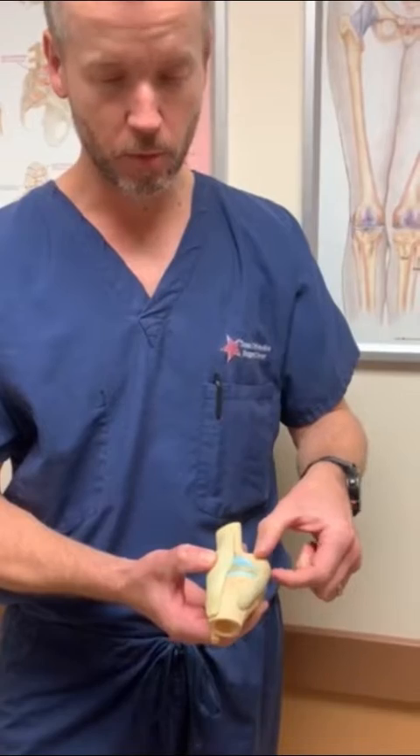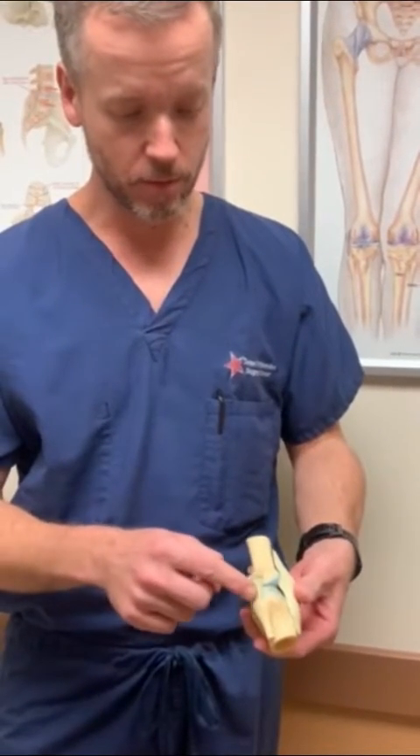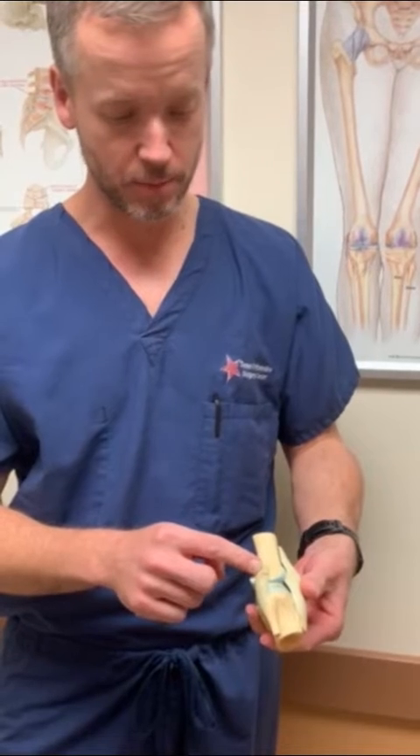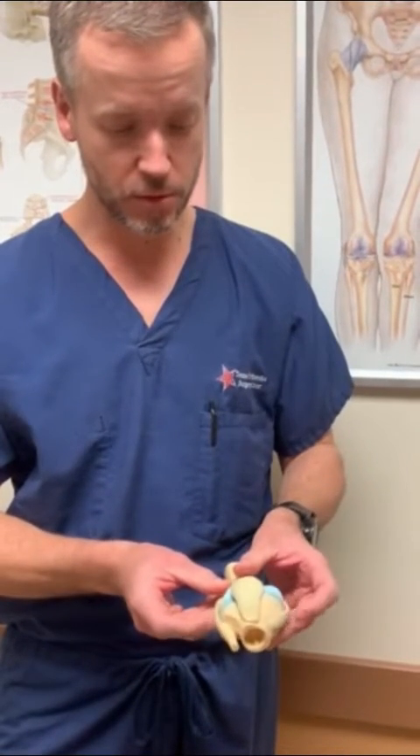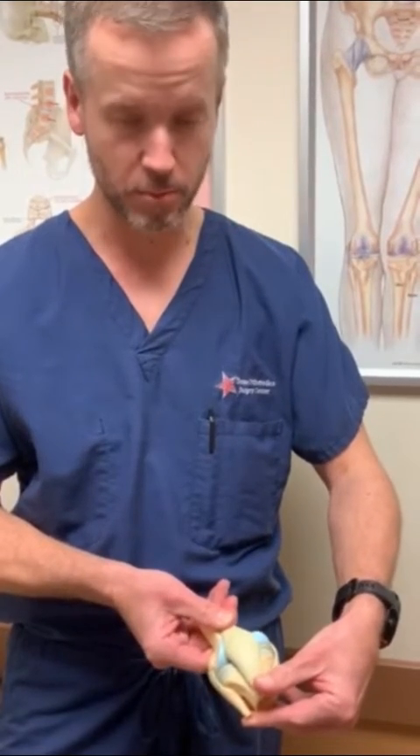It is a nice big robust ligament with an excellent blood supply. The lateral collateral ligament is on the outside part of the knee. Both of these two side ligaments help control stress from one side to the other to provide stability.